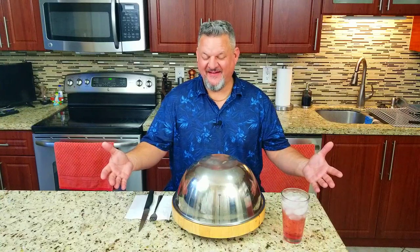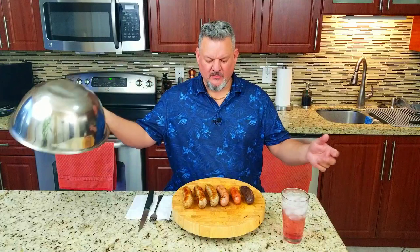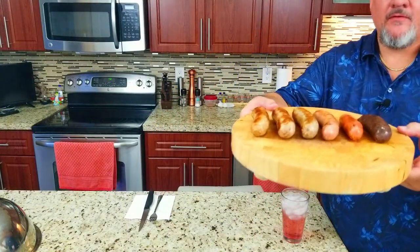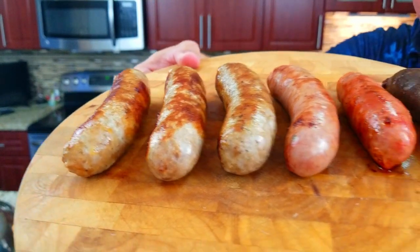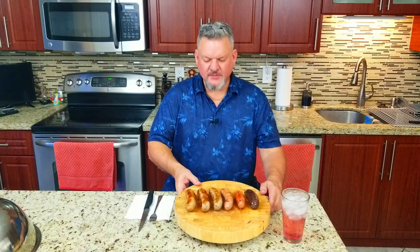All right, let's keep it nice and hot. Check out our sausage — oh, look at that, that is beautiful! Let's give you a close-up. From left to right: Italian, kielbasa, bratwurst, Argentinian chorizo, Spanish chorizo, and morcilla from Argentina.